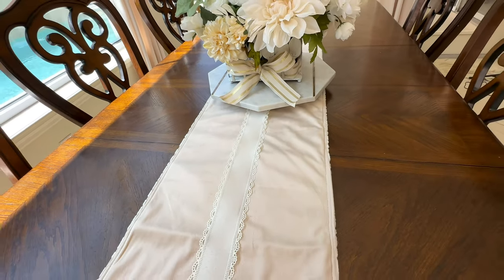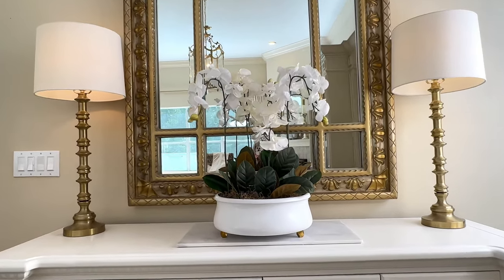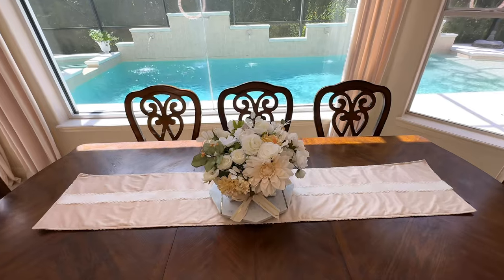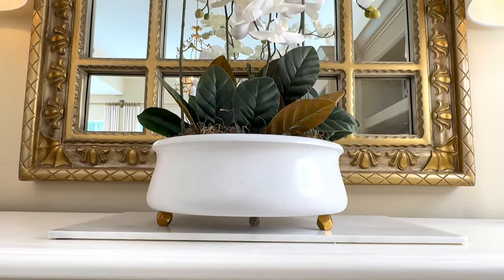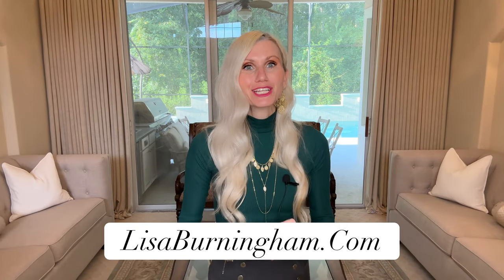We did a whole bunch of dupes today and I think they all turned out so beautifully — we saved so much money by creating these ourselves. If you find a piece that's out of your budget, know that you can recreate it for less. Doing it yourself can help you live beautifully on a budget. Don't forget to head over to lisaburningham.com and use coupon code LISA10 to get 10% off anything on my website. I'm so excited to share this with you, and I hope you got some inspiration today. Thank you so much for watching.